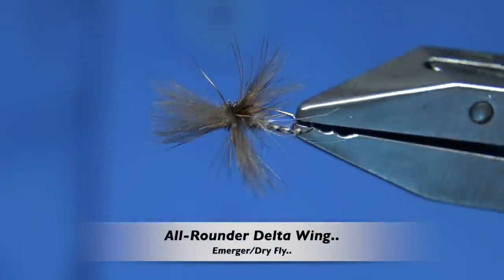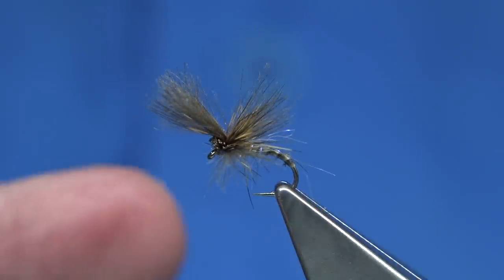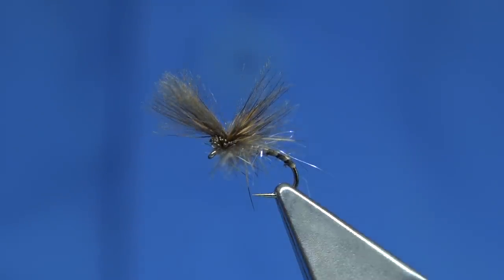Hi everyone. Now this is the fly I'm going to be tying. There's a fly called an all-rounder - it's a fly that gives an impression of a few flies and it's an all-round type fly, like this one is.